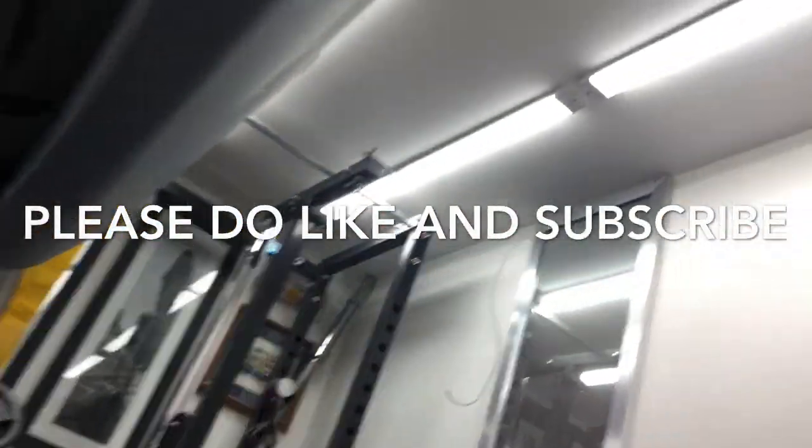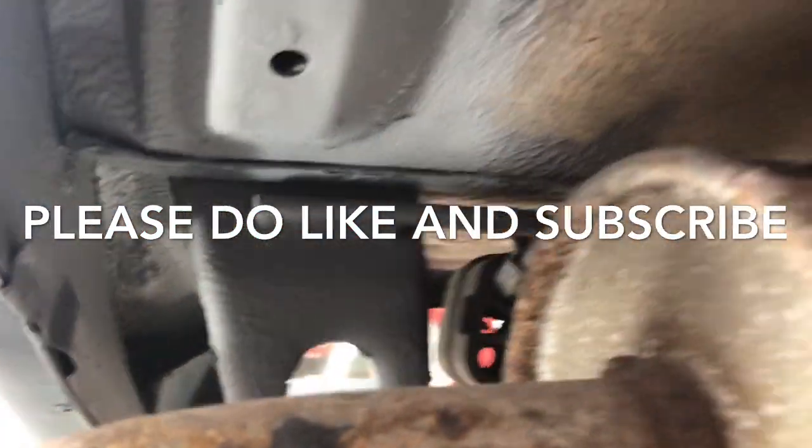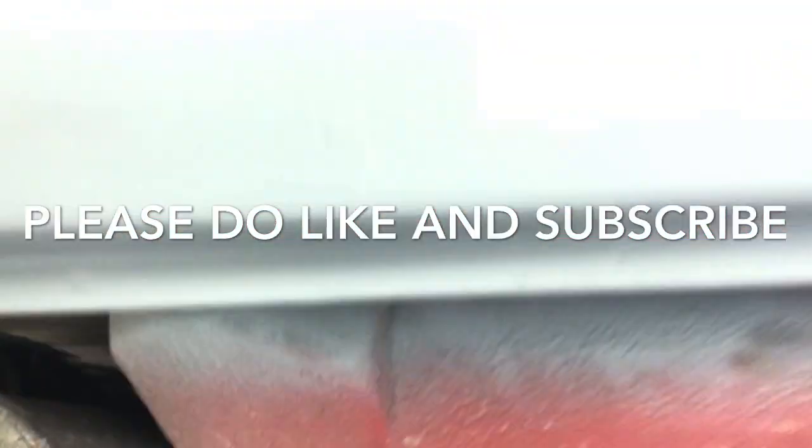Including under the back — I'm not going any further than that because as I said it will be getting an underbody restoration at some point, and it is solid enough. So I've just done the bit that I need to.